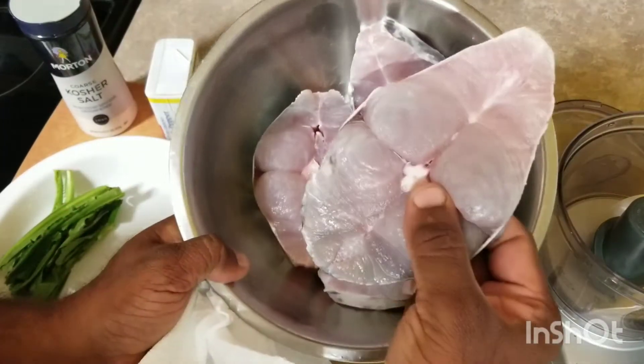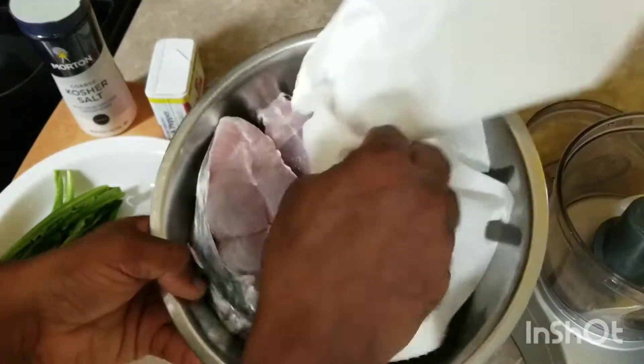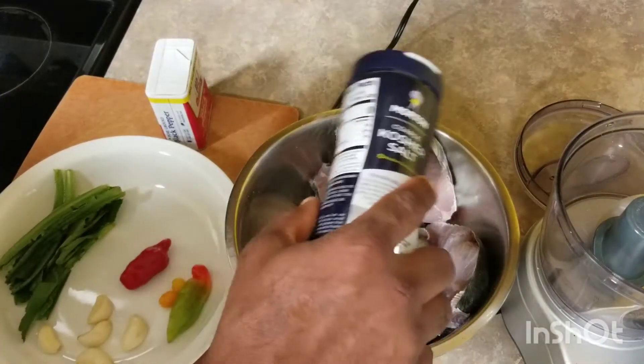Let's start seasoning our fish — it's all fresh, just came home. I just want to clean it up and take some moisture out of it. Look at that freshness — where can you get better fresh fish than this? I'm going to season both sides with some salt and pepper.